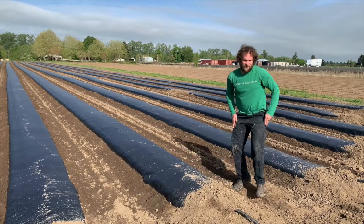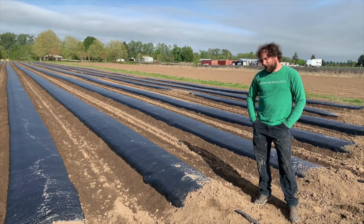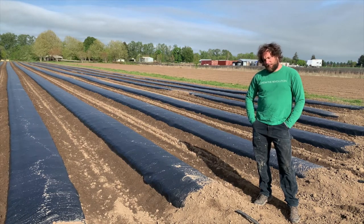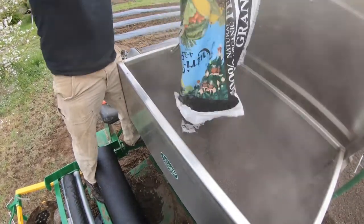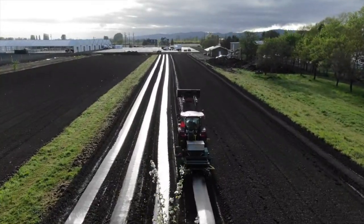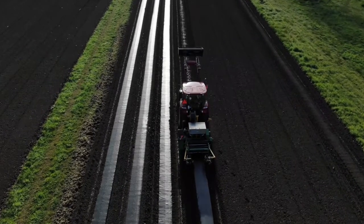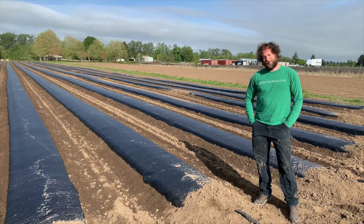Once you get your field prepped and you've got the particle size of the soil down to where you want it, then you need to start thinking about the fertilizer. You can do a broadcast spread, or spread the fertilizer directly in your raised beds, which is what I recommend. Broadcasting the fertilizer over the entire field means you're fertilizing in between your beds, which means you're fertilizing the weeds. And that's one of the biggest problems — growing weeds. So trying to minimize the weed growth is essential.